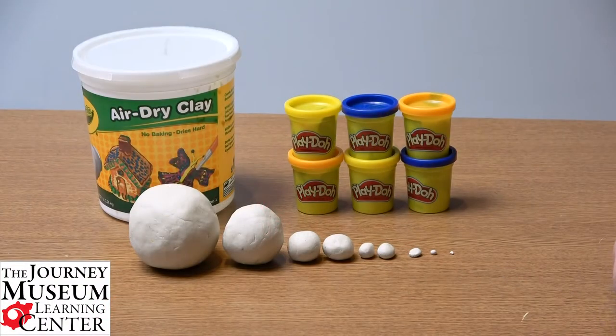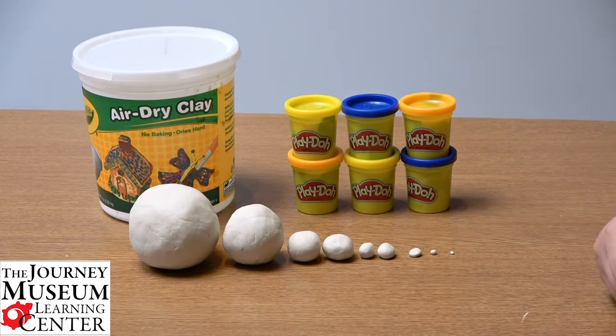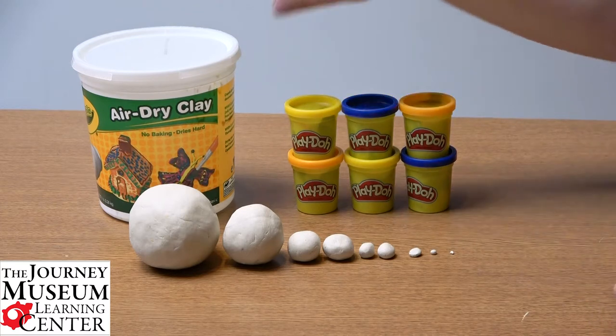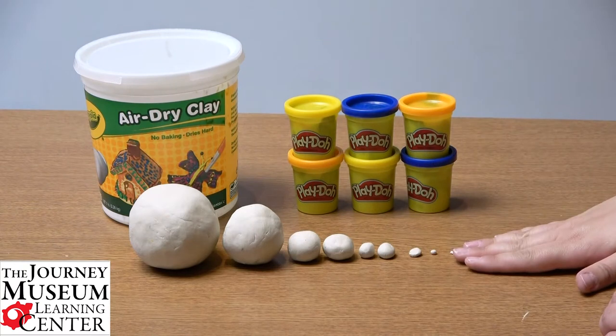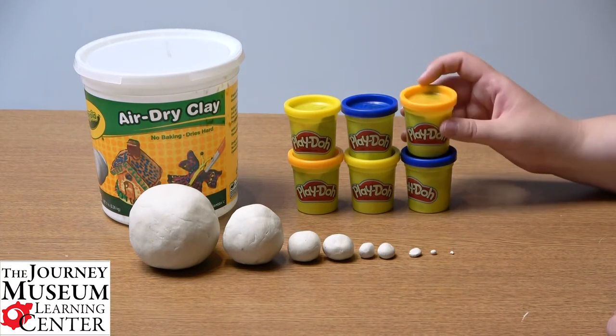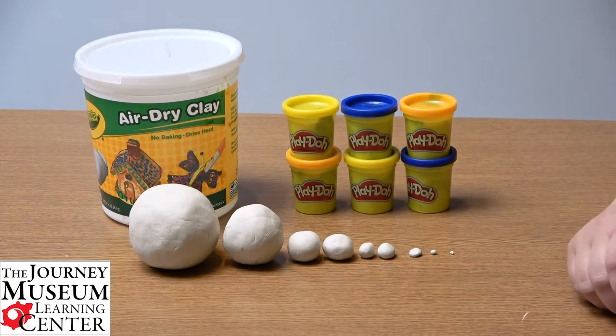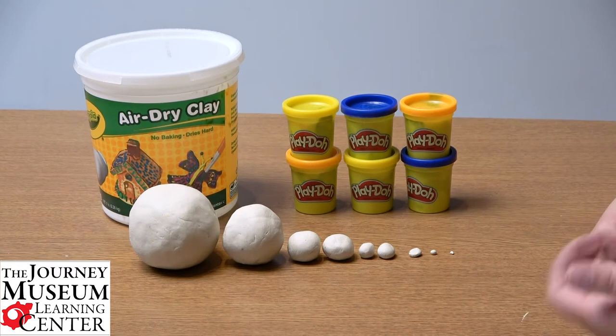Hello and welcome from the Journey Museum and Learning Center. My name is Christine and today I'm going to show you a fun project you can do from home showing you the sizes of our planets to scale. So come join me — all you'll need is some clay or play-doh. Here's an example of some air dry clay I used to make these planets, but I'm going to show you how to do it using play-doh. Notice I have about six tubs of play-doh here — you will need at least that much if not more. If you don't have play-doh on hand, there are lots of recipes online to make your own.